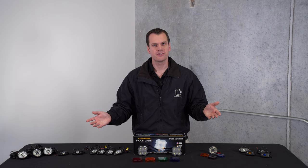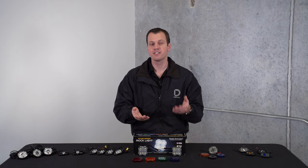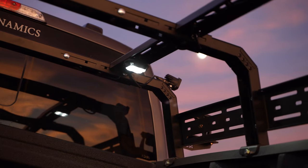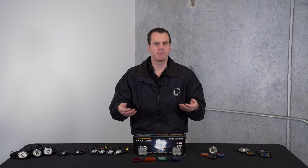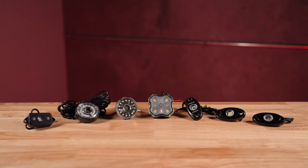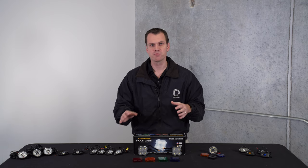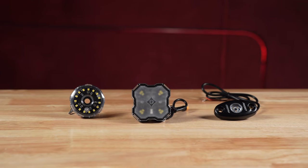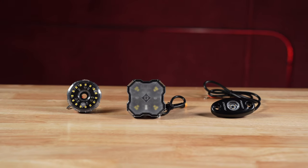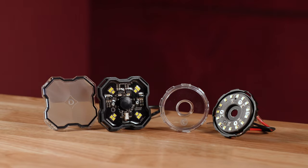There are quite a few rock lights to choose from and we wanted to take a look at those here today. You might think a rock light is simple — it's just a small pod you can put basically anywhere and it's going to shine a bit of light wherever you need it. But as you'll see today there are quite a few different features and functions you should be aware of, and a huge difference in output levels between different brands. We're going to go through each option and talk about the price point, the materials used, the styling, and overall build.